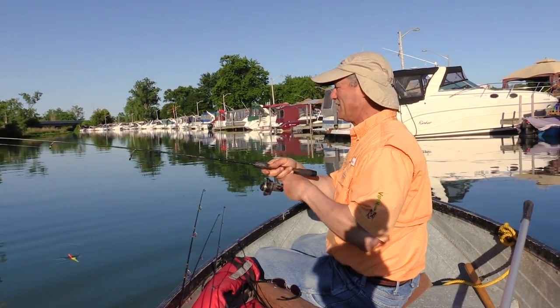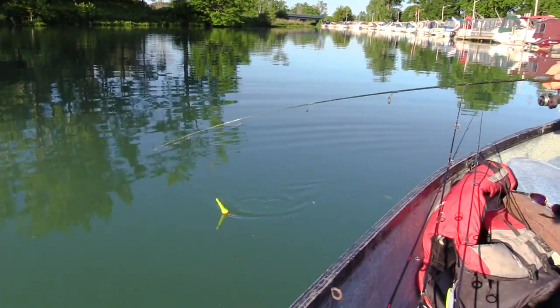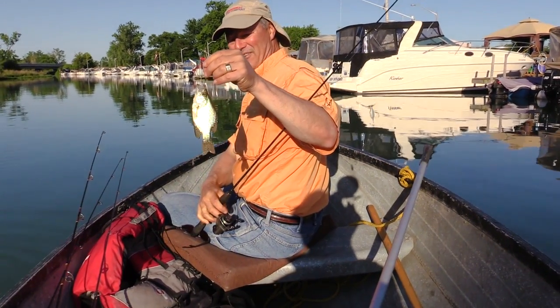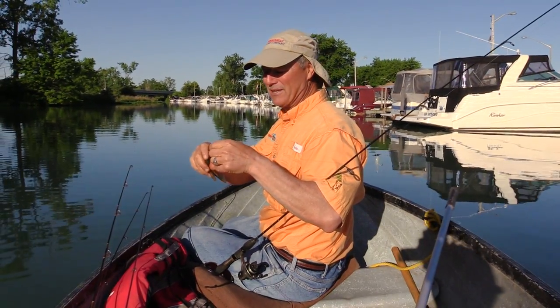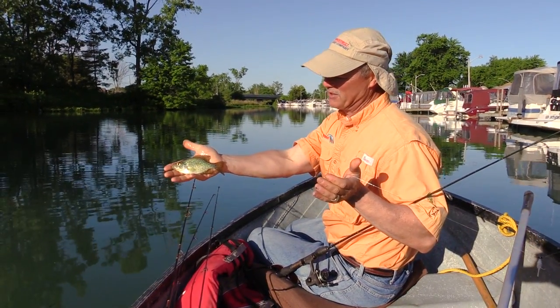Something really small but he took my bobber right down — couldn't believe it. There we go — we wanted a crappie, Antonio! We got a crappie, but we wanted him a little bigger than that. He actually took my bobber right down. Look at that little crappie — he's going to grow up to be a big crappie someday.